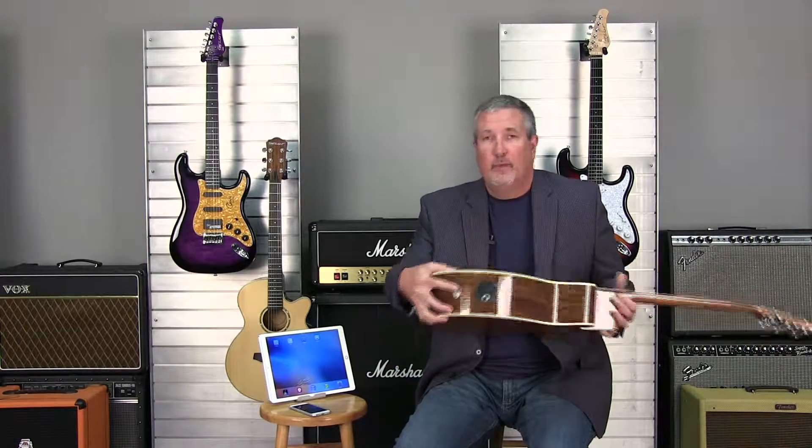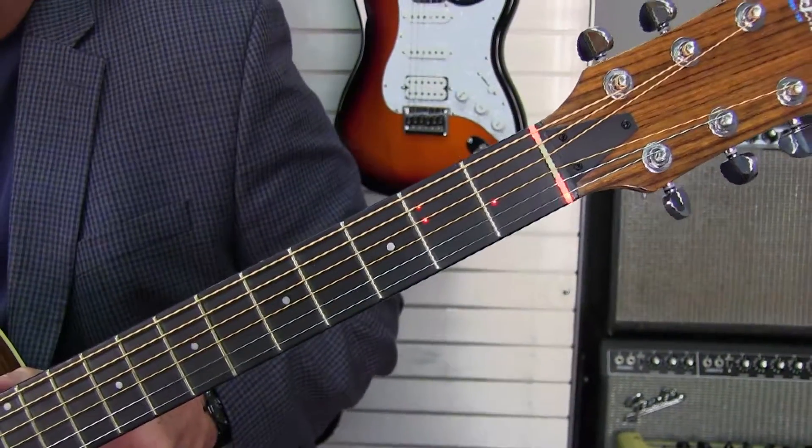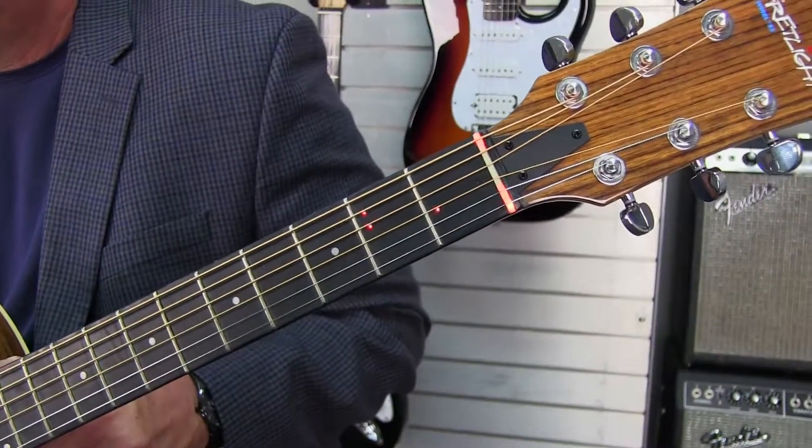One thing to note here is that pairing is real simple. There's a button at the lower bottom portion of each guitar, whether it's electric or acoustic. One press puts it in pairing mode. You'll see the E chord blink, and that'll happen for about 45 seconds.